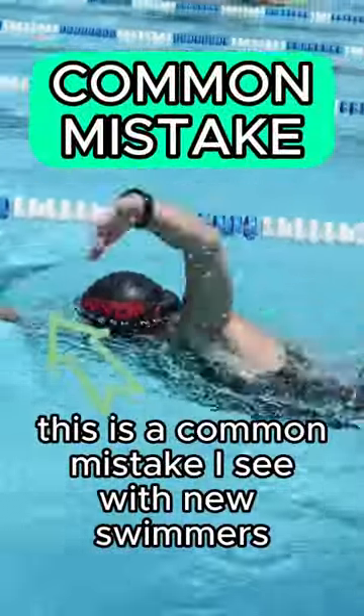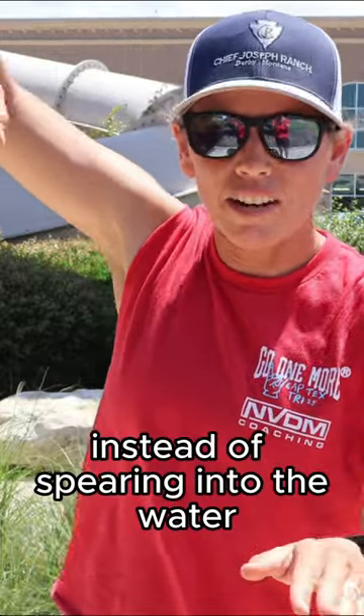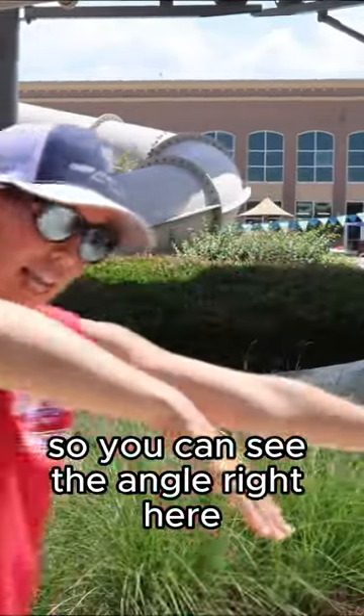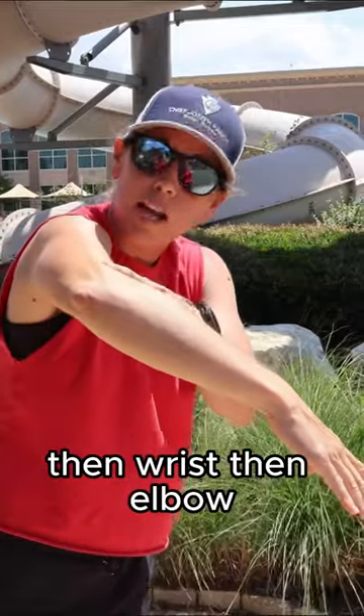This is a common mistake I see with new swimmers. When they are recovering their arm over the water, instead of spearing into the water — where you should be spearing is about in line with the forearm on the other side, so you can see the angle right here. This is where you should be spearing: fingertips go first, then wrist, then elbow.